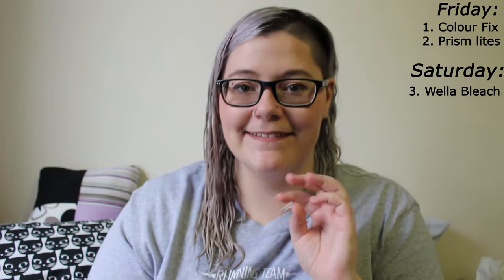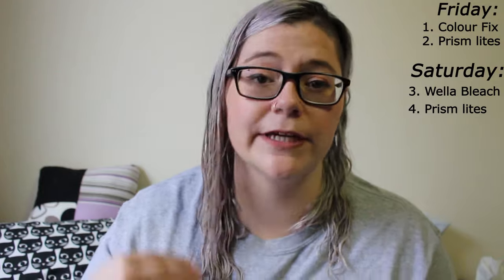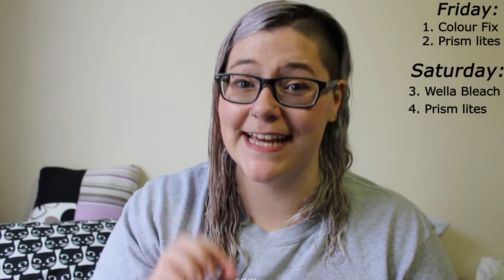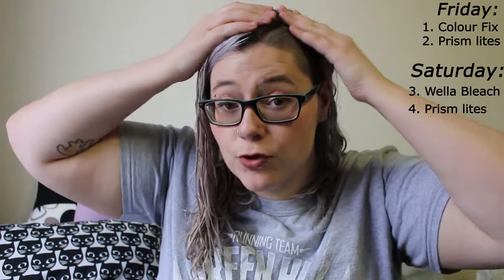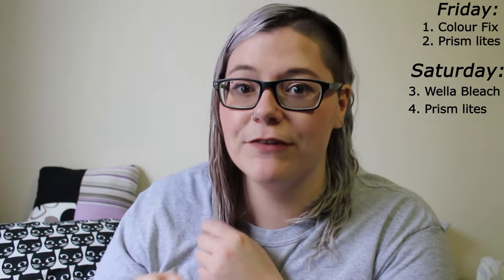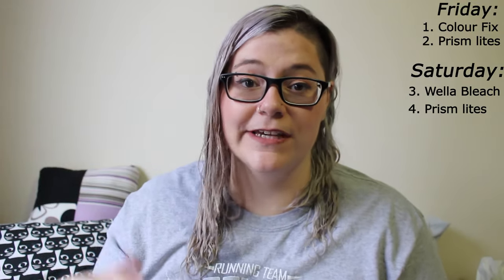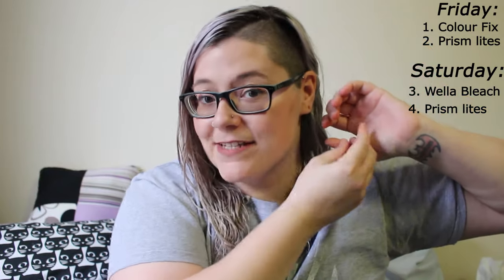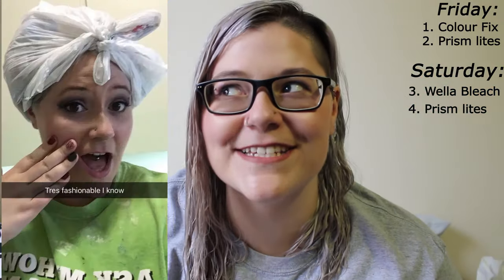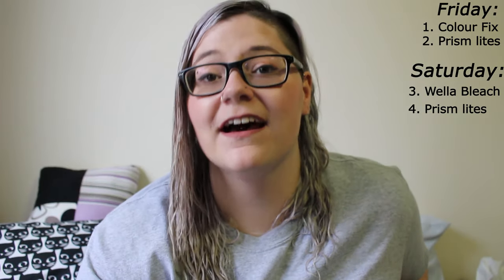Finally that evening, I did my last round of bleach. I bleached my hair three times in one weekend — any hairdresser out there is probably cursing me right now, but it's my hair. I went back to the Prism Lights for this one because it seemed a little less intense. I wanted to focus more on the ends. The roots had already been really lightened, but the ends I was still having issues with, and I left this on only for half an hour. Bleach works really well with a bit of heat, so I did two Princess Leia style buns and used plastic bags to keep in the heat.